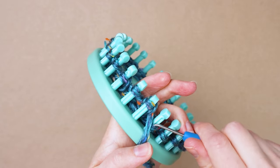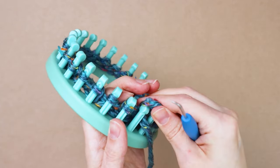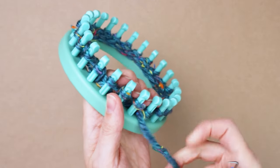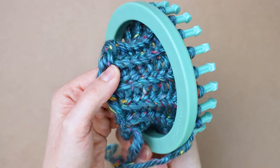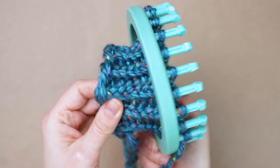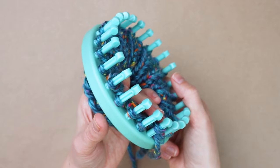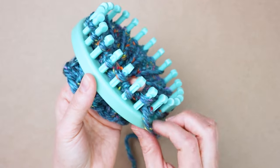Just continue doing your knit one purl one rib until you have 10 rows total. Now we've done our 10 rows of the knit one purl one rib — this is how it should look at this point. Now we're going to do just five rows of just regular e-wrap knitting.